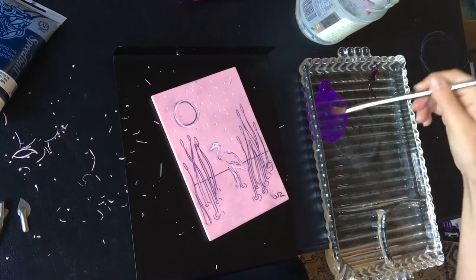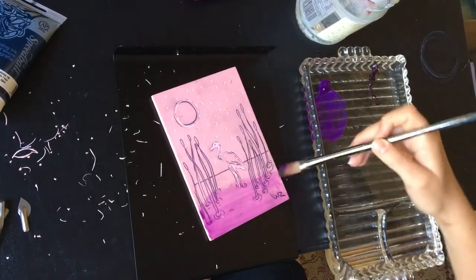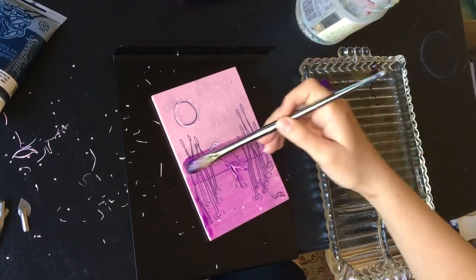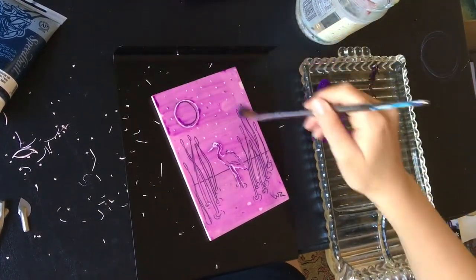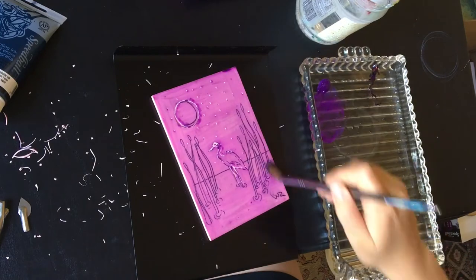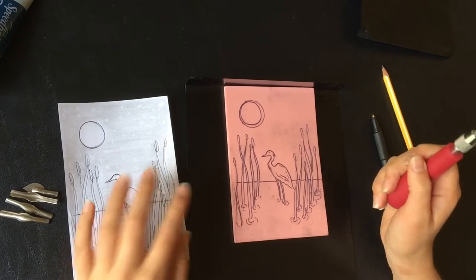The last optional step before carving is to paint the surface of your block with acrylic or watercolor. The purpose of this is so you can see where you're carving much more easily. I actually started carving and realized I couldn't see my carved lines very well, so I used this trick. You can use any color of acrylic watered down heavily, or watercolor, then let it dry in the sun for a few minutes until completely dry.